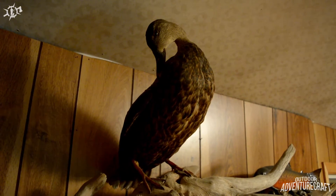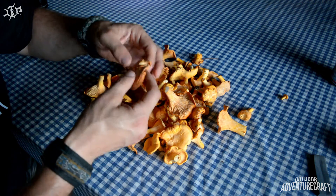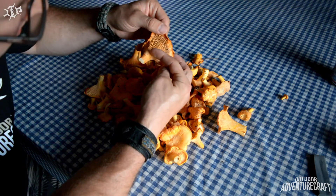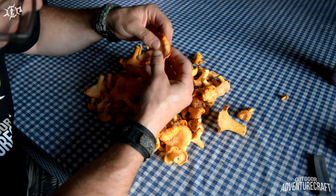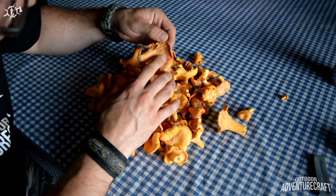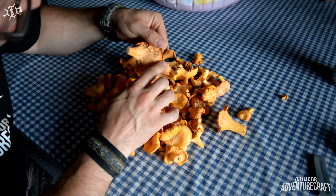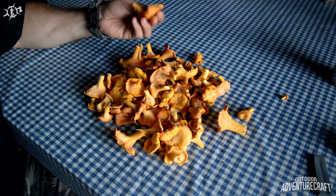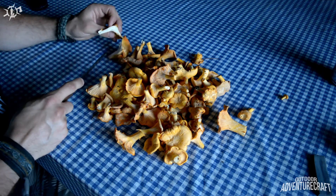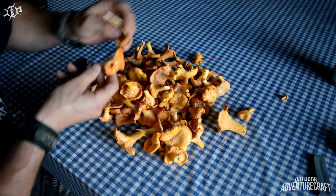Here's the haul we got. You can just look through them after you get them home, and you can see those ridges as opposed to fine papery gills — and they're forked. They start, move along, split into two, keep going. And if you take one and cut it through the middle, they're always solid, solid flesh — they won't be hollow.